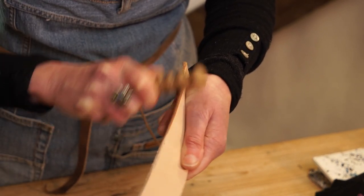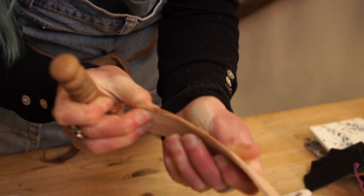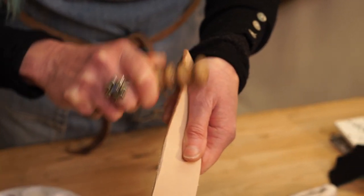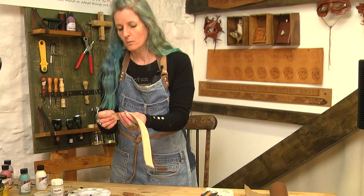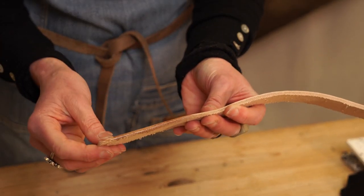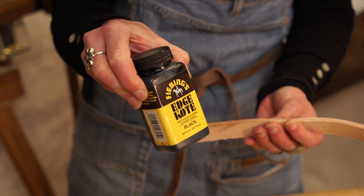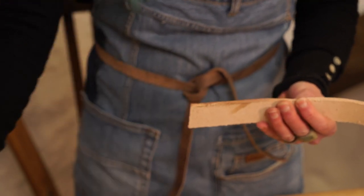You can tell when your edge is done - it goes darker and goes shiny in the light. You can see the light reflecting off where it's burnished, giving you a sealed edge which you can then treat with an edge finish in a contrast colour or the same colour, and maybe put a lacquer on top. Feebing's products have been specifically designed to work with vegetable tanned leather and are very popular with leather crafters, so Feebing's edge coat can go on next.